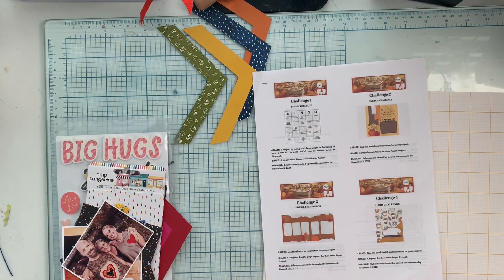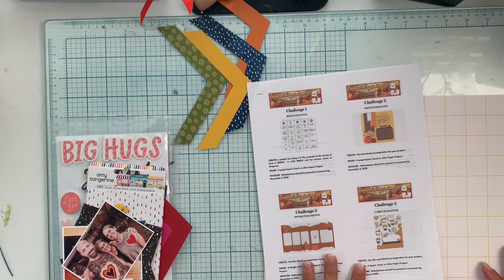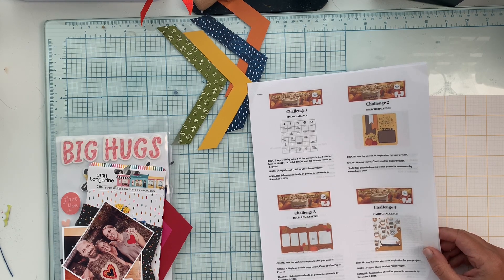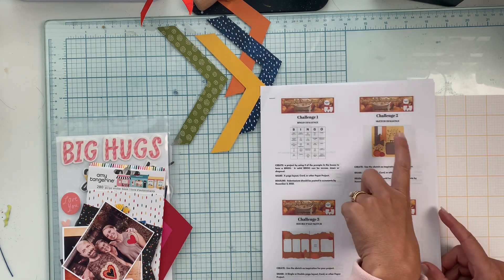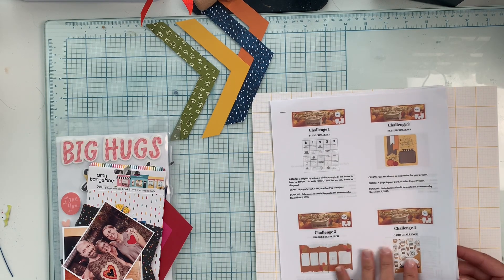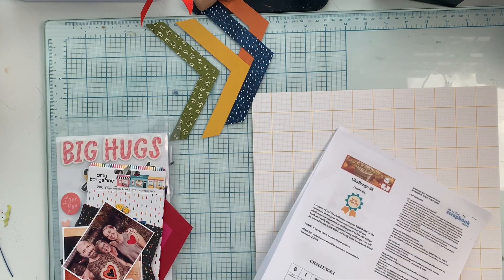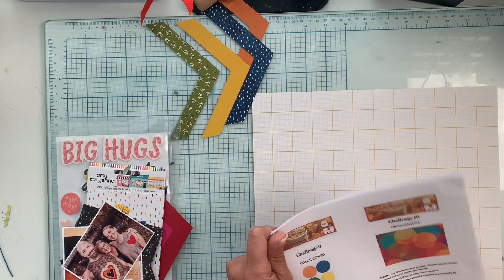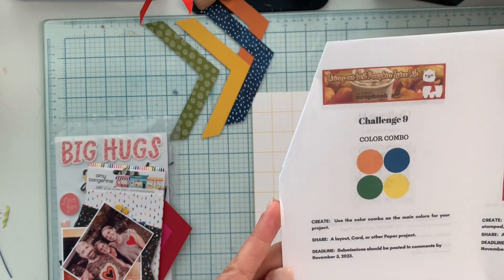Hello everyone, I'm back with another layout for my series. We're doing challenges for the My Little Scrapbook Store online crop — 'Living Our Best Pumpkin Spice Life.' This was done last weekend but you have until November 5th to submit entries. I previously did a video for challenge two, and today I'm inspired by challenge number nine: the color combo challenge. Use the color combo as the main colors for your project — orange, blue, green, and yellow.